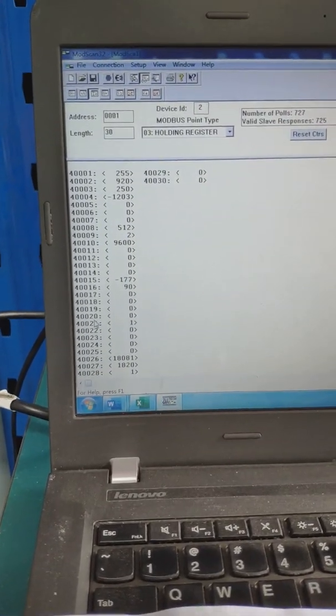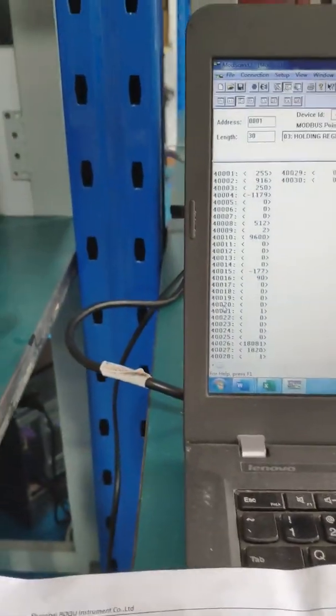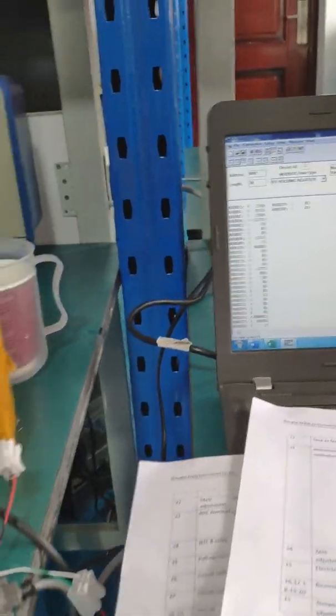For foreign country calibration, the register address in MotorScan 32 is 21, while in the other software it is 20. Once set, the calibration is finished.